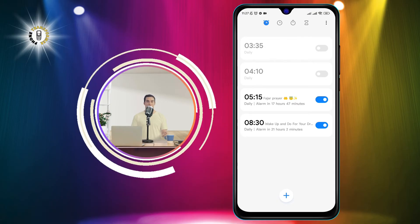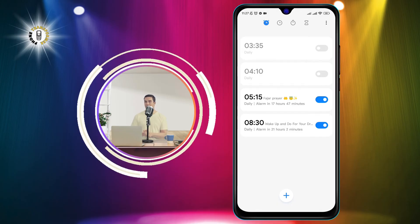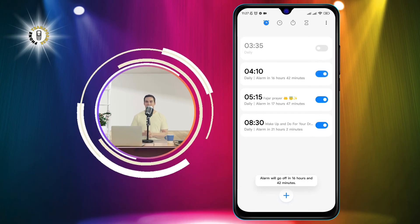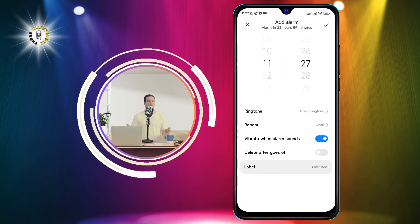That's it. You have successfully turned off alarm on Android. You can always turn it back on by tapping the switch again. You can also create new alarms by tapping the plus sign at the bottom right corner of the screen.